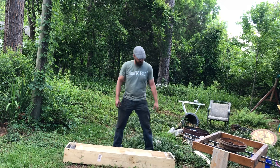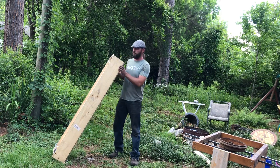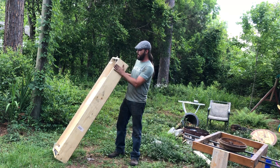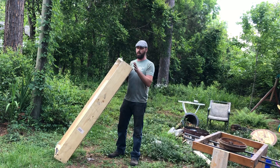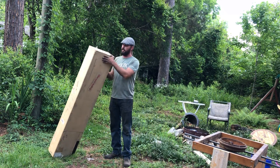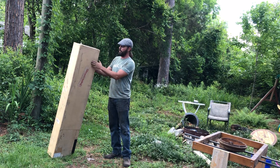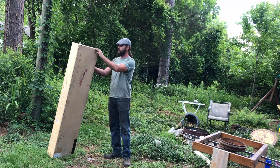What I found yesterday was this shipping container made out of what looks like about eight-inch by one-inch boards on the sides and ends. Now the bottom is useless — it's kind of a particle board and useless for anything. It'll be burned or otherwise discarded.